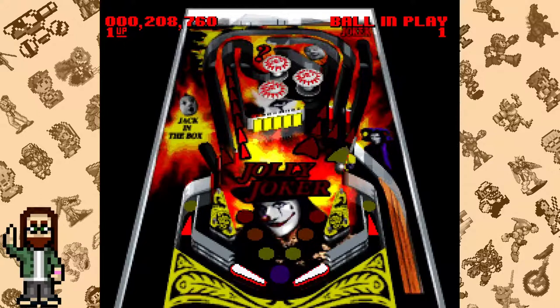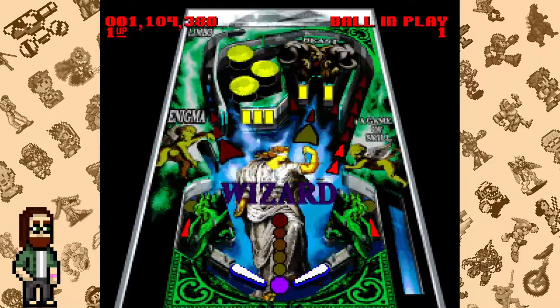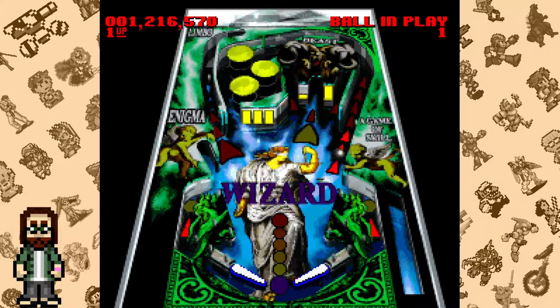First off, the game only features three tables: Jolly Joker, Blackbeard and Iron Man, as well as Wizard. Each of them are themed after their names, and that's about all that's worth noting about them. All of the tables in Super Pinball Behind the Mask are incredibly similar, so even though the themes are different, they don't feel different from each other.